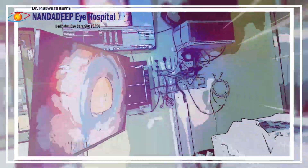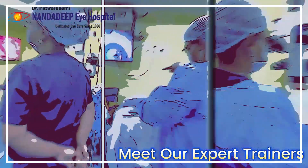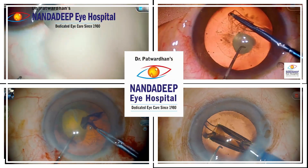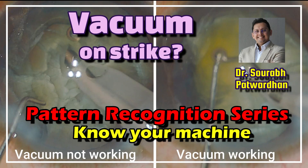Welcome to Nandadeep Eye Hospital, a Center for Surgical Excellence where we also train many colleagues in ophthalmic surgery. In this video I am going to show how to recognize that vacuum is not working as we expect. This is one of the videos from the pattern recognition series.